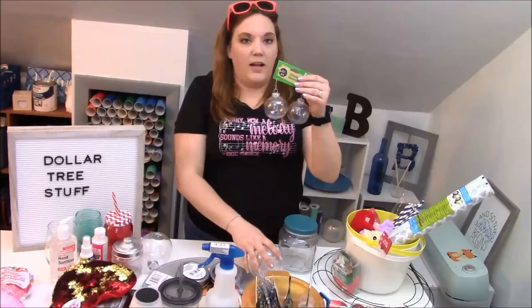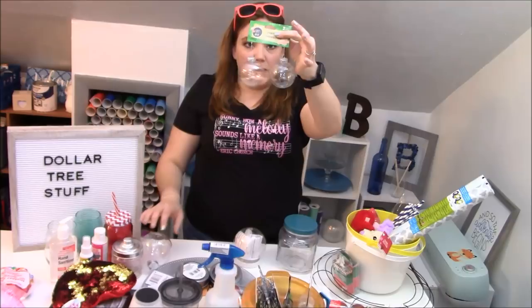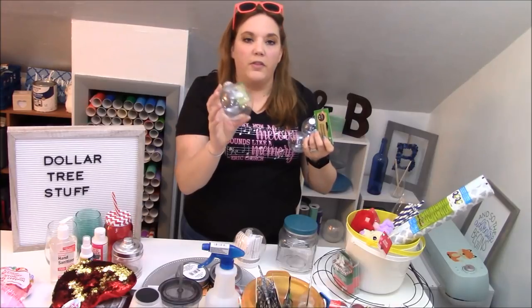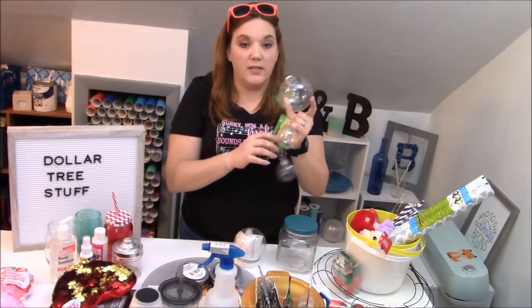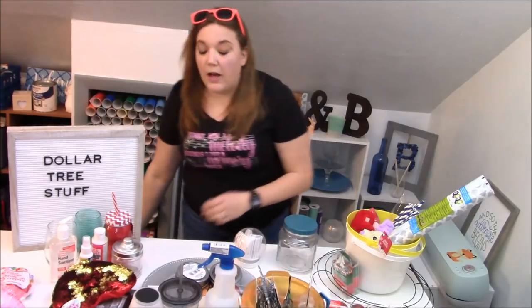One item you can get at the Dollar Tree which is great are Christmas ornament bulbs. You've got little ones here and then you have a large one. These ones sold really well for me this holiday season with the Cardinal. I've got several tutorials with this bulb and they are plastic which is really nice. You get two for a dollar or one big one for a dollar.